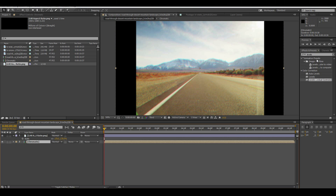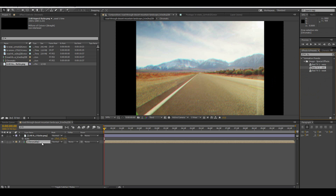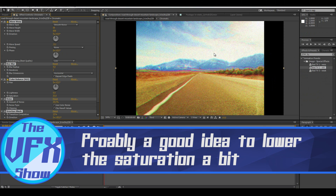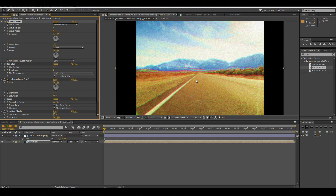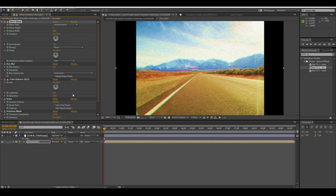The next effect we're going to add is called Old TV, or Bad TV. Put it on top and now you've got this. I'm in third preview so I don't want to go to full because I'm afraid my computer will blow up. We're going to bring down the wave height because the wave height is pretty bad. I'm also going to bring down the noise just a tad.